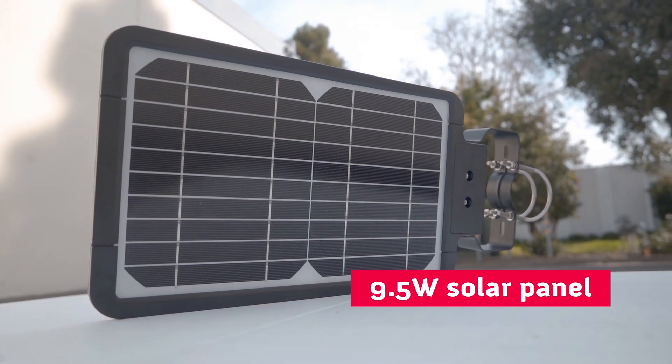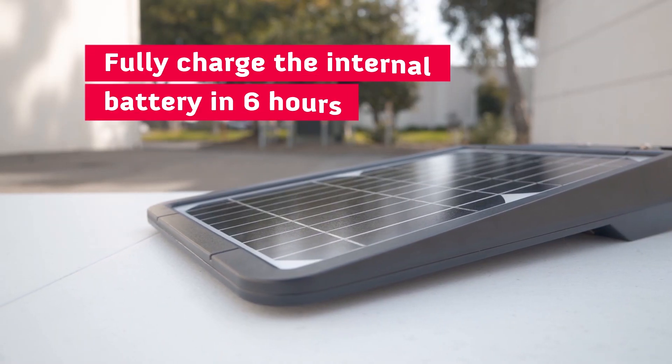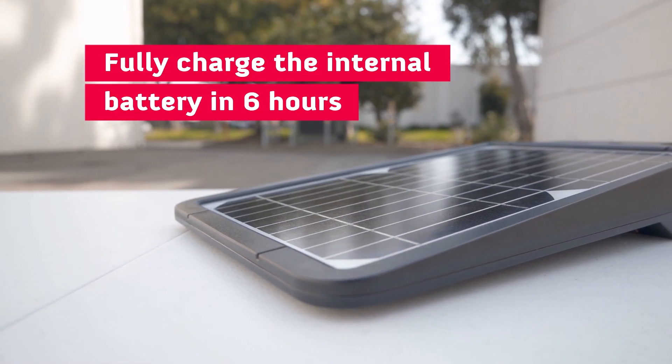On the top, we have a 9.5 watt monocrystalline solar panel that can fully charge an internal lithium-ion battery in 6 hours under full sun.